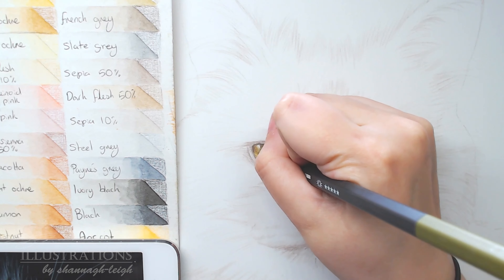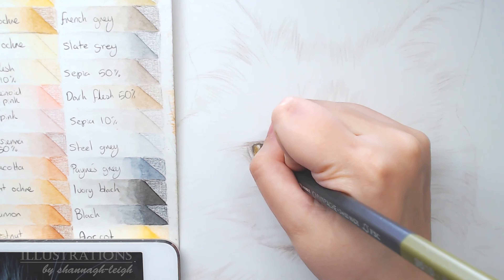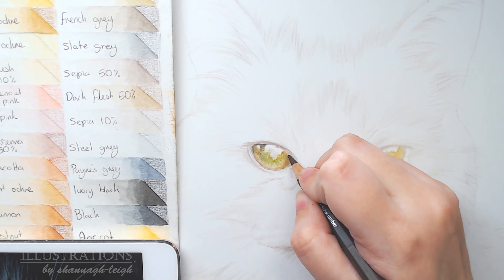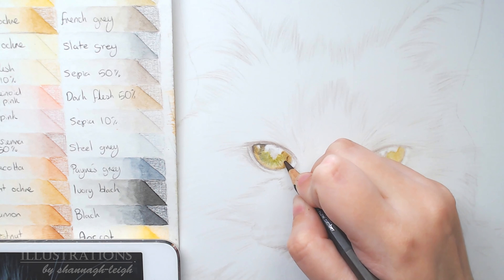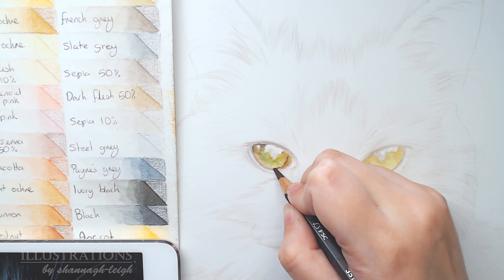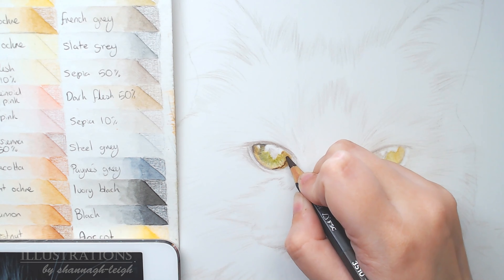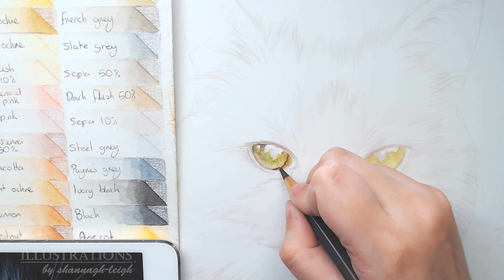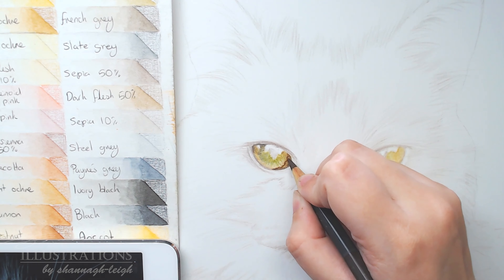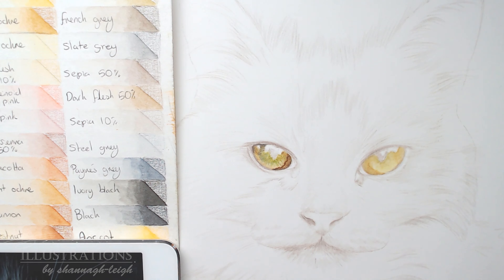Taking a little bit of green and now focusing more on the details — adding those little lines in the iris. The eyes have tiny little slits and lines of colour streaks that go through the iris, and I'm just jotting those down with my pencils. Adding highlights with the French grey in the corner of the eye. I also use the raw umber on the inner corner where there's a brown streak of detail to darken that area.